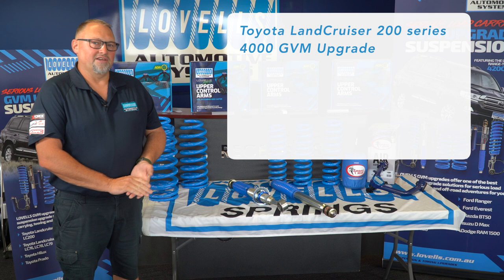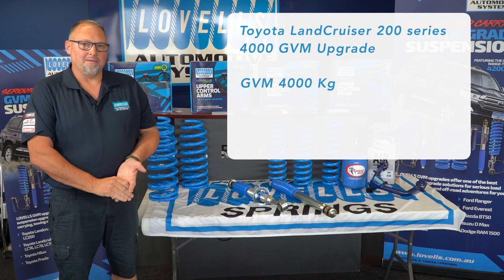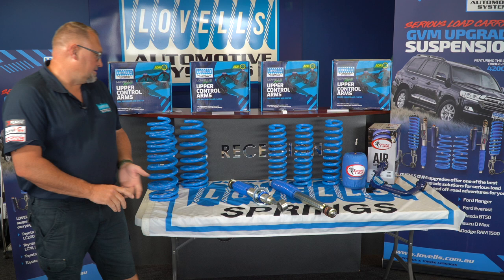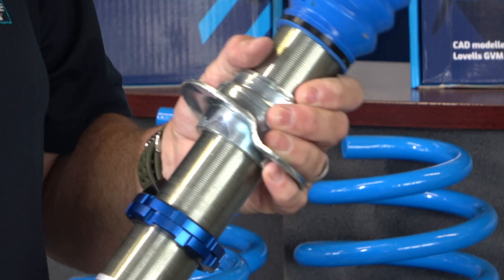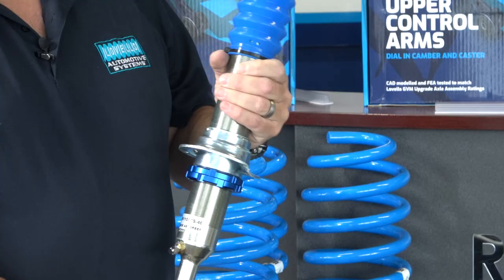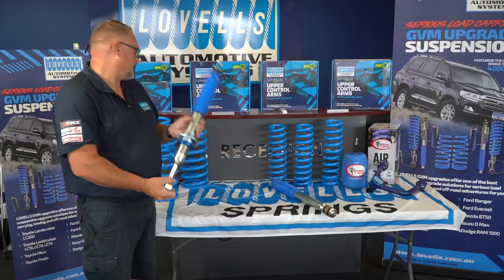Option two for the Landcruiser 200 series is a four-ton GVM. It comprises of a GVM upgrade to four-ton, a tow of 3.5, and a GCM of 7,500 kilos. With the four-ton GVM, we're using a monotube shock. The monotube shock is adjustable in height, so we can adjust these shocks to vary the load on the front of the car — whether the vehicle's got a bull bar, winch, or dual batteries — giving either a harder or softer ride depending on the load.